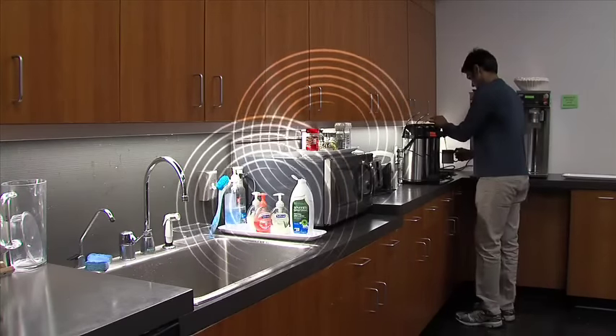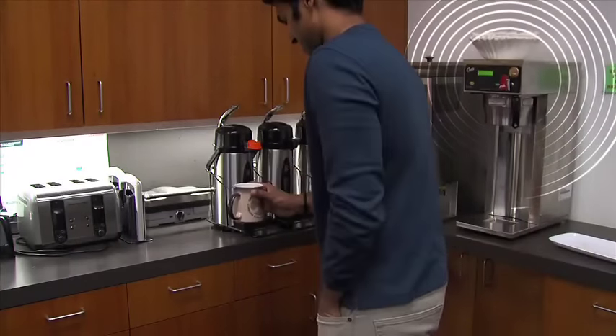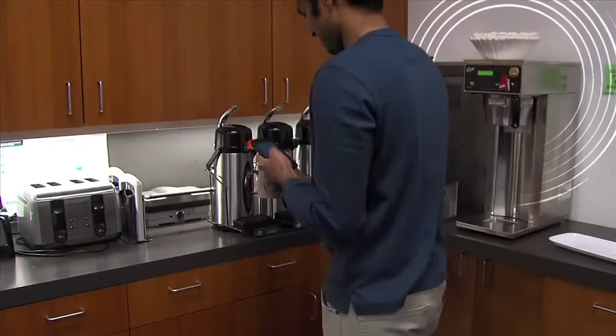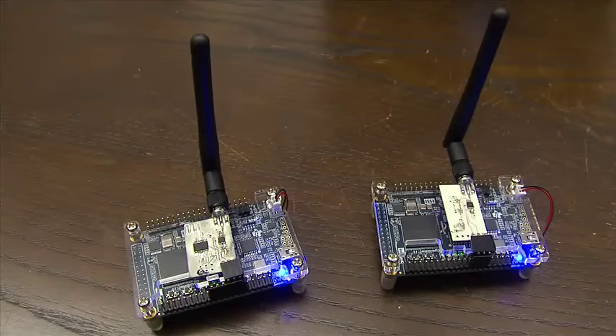Passive Wi-Fi enables a diverse range of everyday objects to be able to speak Wi-Fi and intelligently connect to the Internet. Now, paper towels, coffee, or sugar can communicate their status using Wi-Fi and alert the user. Passive Wi-Fi can bring ultra-low power Wi-Fi connectivity to the new era of the Internet of Things.